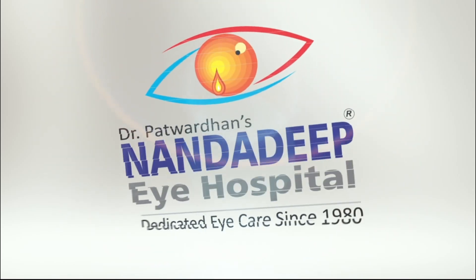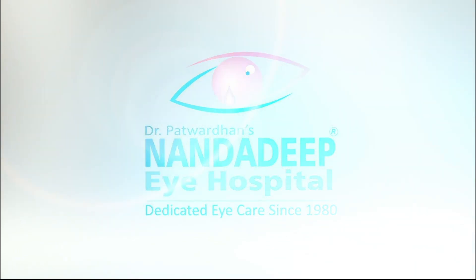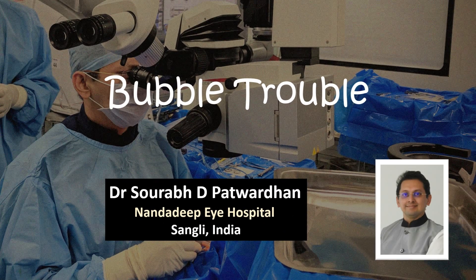Hello friends, this is Dr. Saurabh Patwadhan from Nandadeep Eye Hospital, Sangli, India and FECO Training Center. In this video we will be discussing about Bubble Trouble.